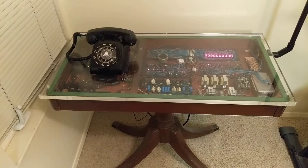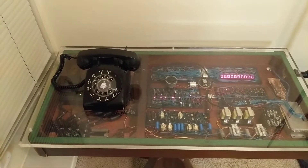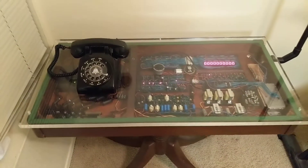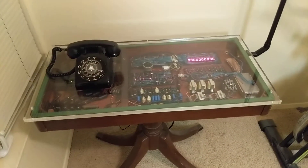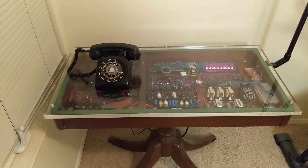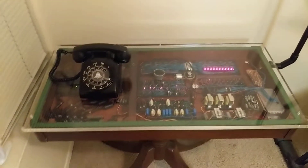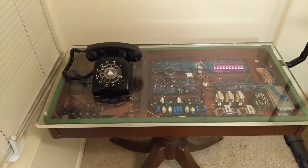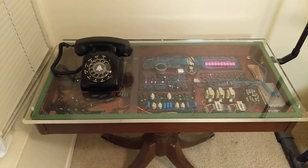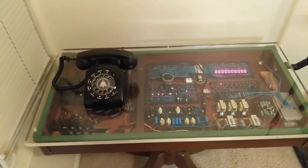Basically how this thing works is this is just a regular rotary phone, but it makes calls through the cellular network — there's no landline. It's actually 2G. I have a 2G modem connected to an Arduino, and you can see my cell antenna right here. It has a plan through T-Mobile; I have a SIM card for it and I pay a monthly bill when I make calls.